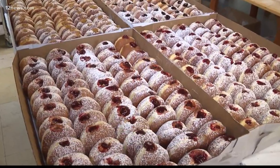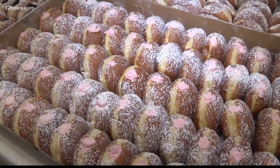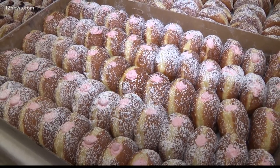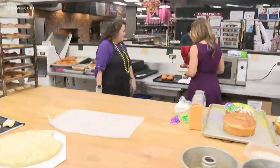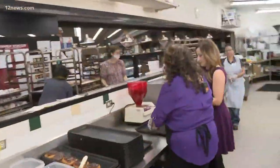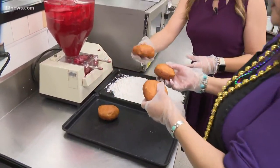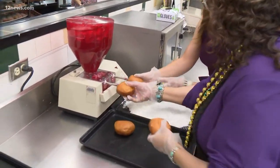There's a little station set up to put in the favorite part — the filling. We've got raspberry, Vienna, and a lemon filling, and we've got hoppers because we've got to do it fast. Go ahead and stick it right on there.